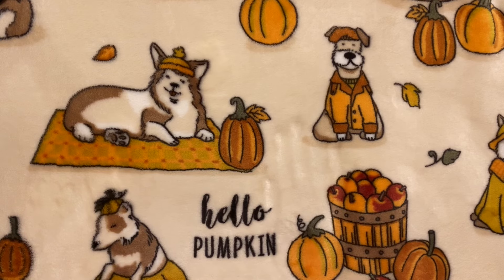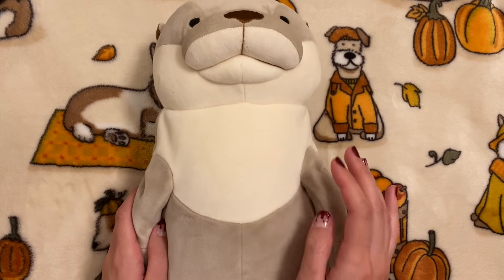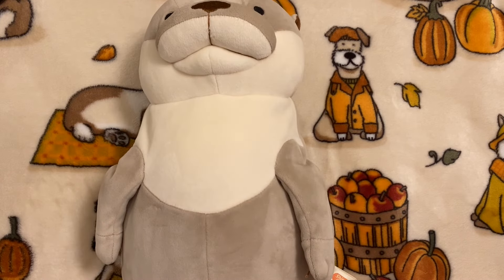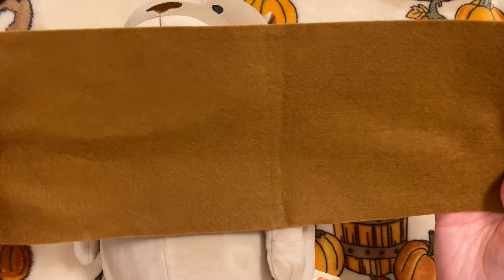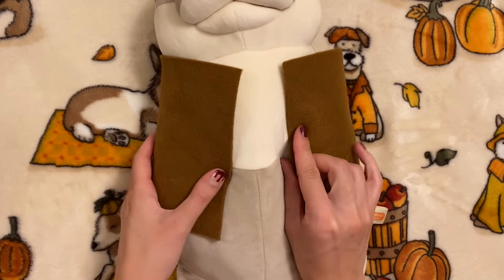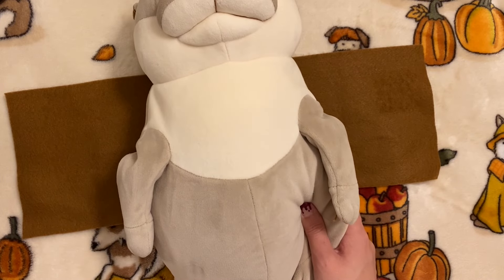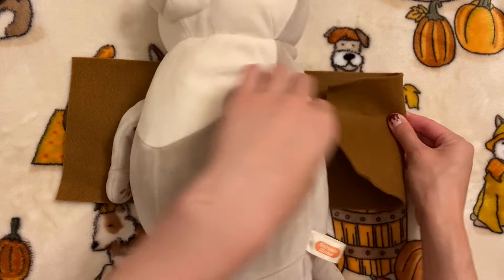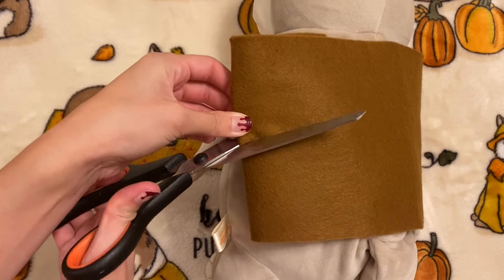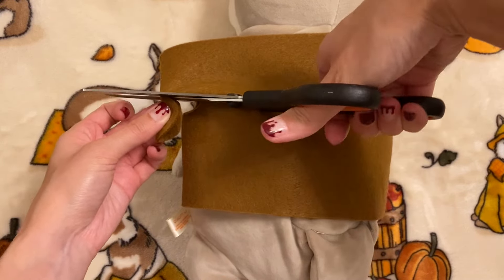I'm going to start with a super classic costume that I can't believe I haven't done up to this point, and that is of course a pirate. There aren't too many options for no-sew clothing items, but a really easy one is a vest. So I'm going to be making this for Harold here, and I grabbed this piece of brown felt — this is the longest rectangle I could cut out of my piece of felt. I'm just wrapping this around him and taking note of where his arms are so I can cut some armholes.